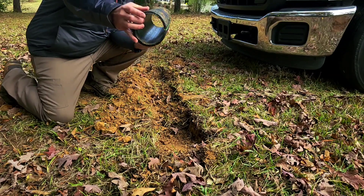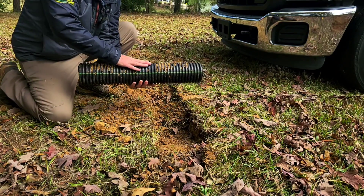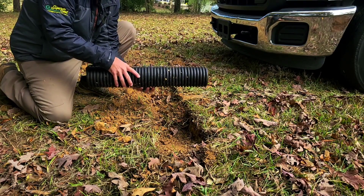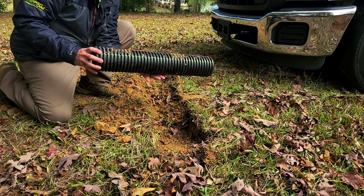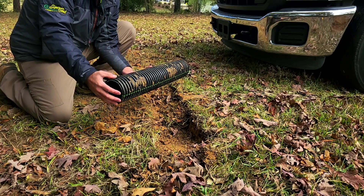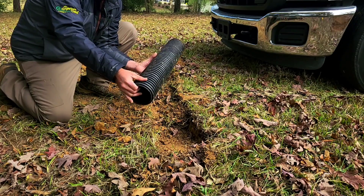Looks great — it has fared very well. I can see it's maybe taking a little bit of flex right in the middle, but it's hard to actually see. I don't know if it comes up in the video or if it's just an optical illusion, but inside it is A-OK.